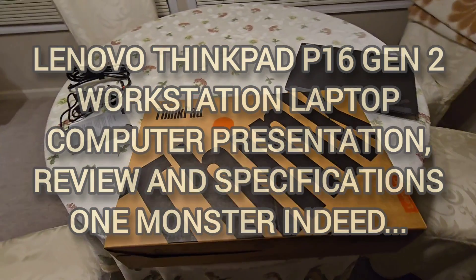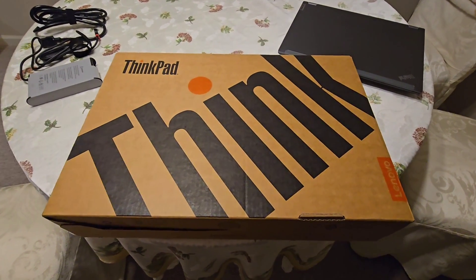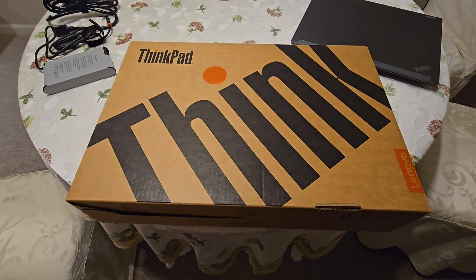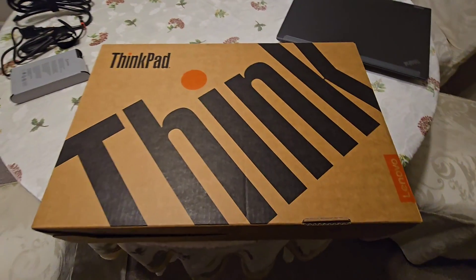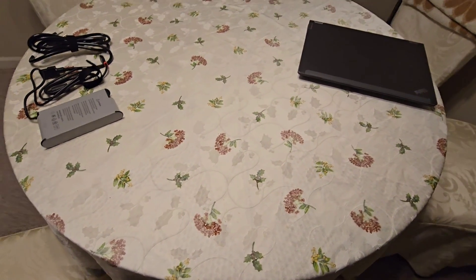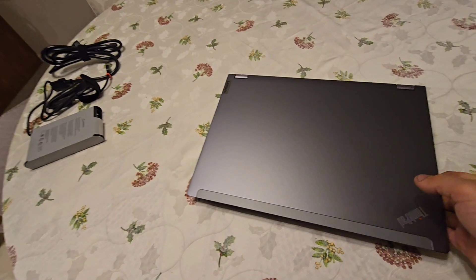Hi guys, welcome back to the channel. Today we have this monster of a laptop — or should I say workstation — that I just got. This is the latest ThinkPad workstation, the P16 Generation 2. I tried to find reviews online and didn't see any, so that's why I'm making this review for those who may be interested in seeing what this looks like.